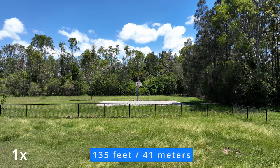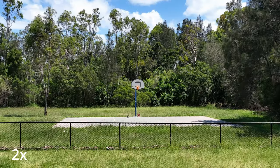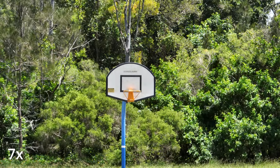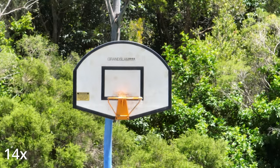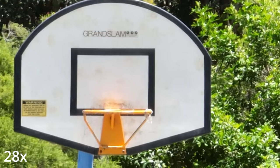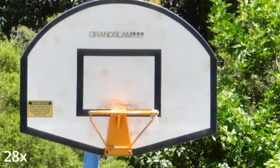I then noticed some writing on the basketball backboard there. 4x is literally the worst looking one, but then it cleans up nicely at 7x. 14x is not too bad and 28x is actually better than 4x in my view. You can see how stable the drone is even at that long focal length cropped in.